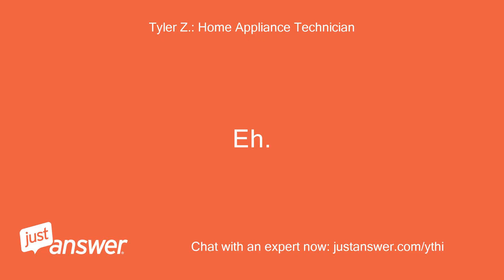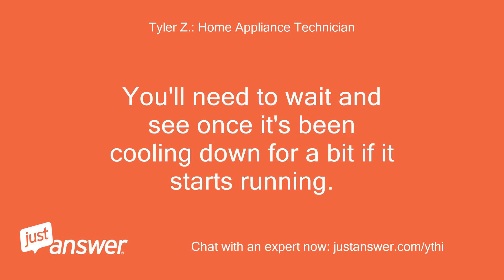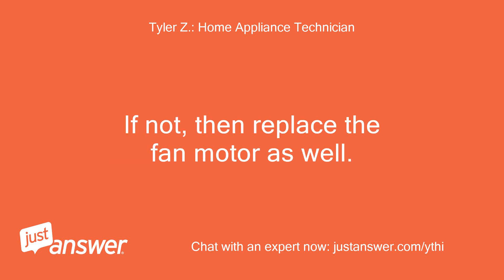It's possible you could have damaged the motor trying to test it that way. You'll need to wait and see — once it's been cooling down for a bit — if it starts running. If not, then replace the fan motor as well.